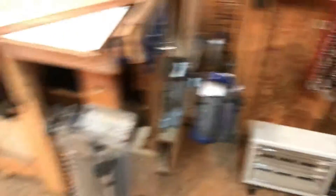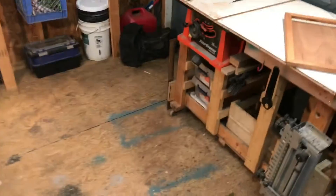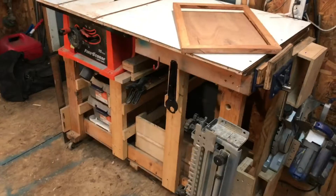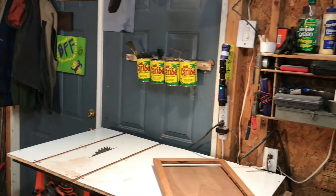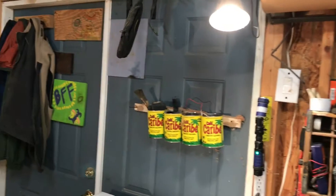I've got my miter saw — it's just a little seven-and-a-half inch miter saw, but it's on hinges so it swings out. If I move it to the center of the room it works fairly well. Those two doors can open if I need outfeed out into the yard, though I don't really like doing that because one of them has to stay closed.